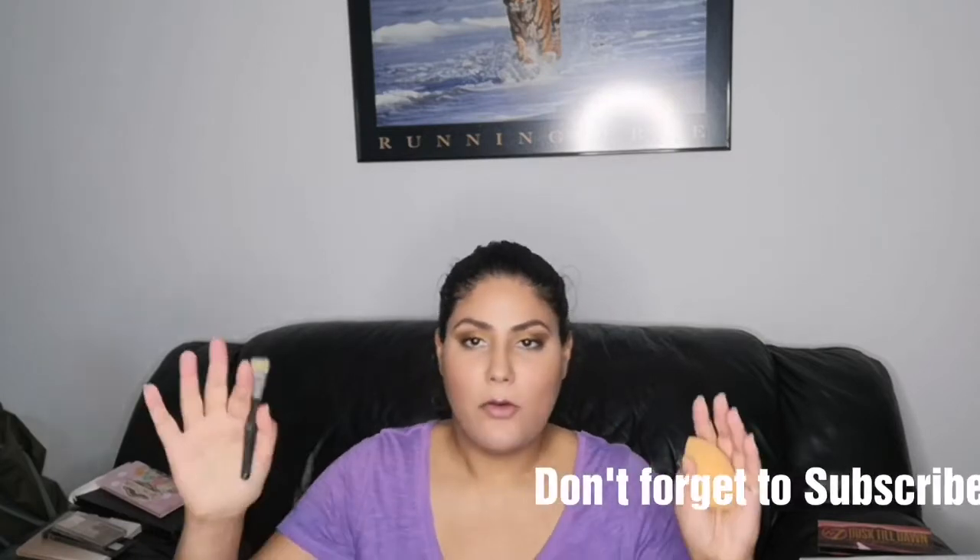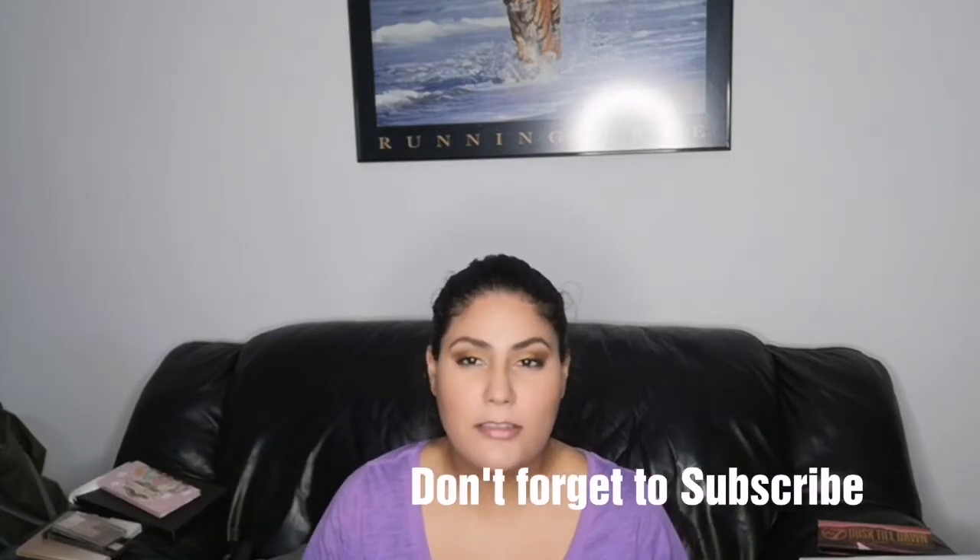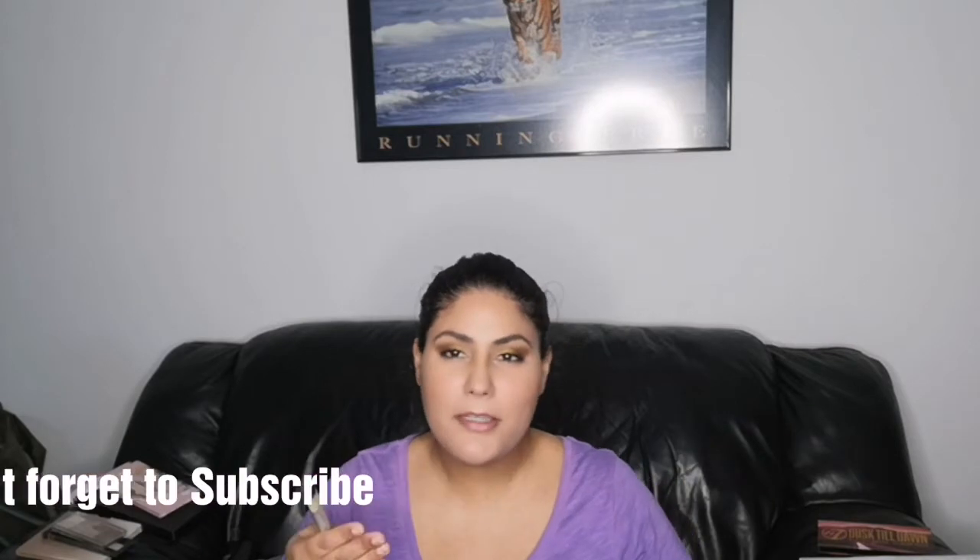Thank you so much for watching, guys. Please do check out the next episode, and if you've only just started watching, please check out the previous episodes. Don't forget to subscribe — love you guys!